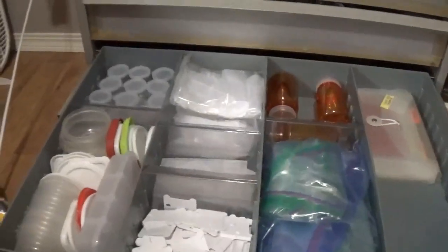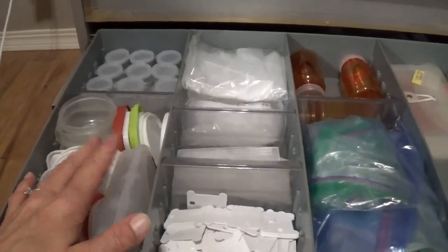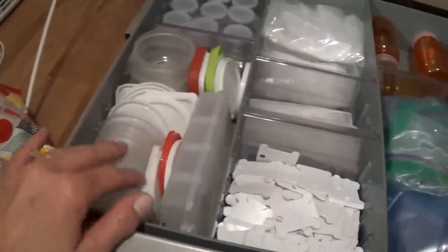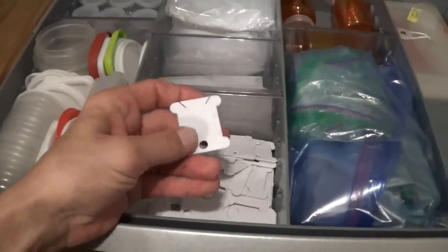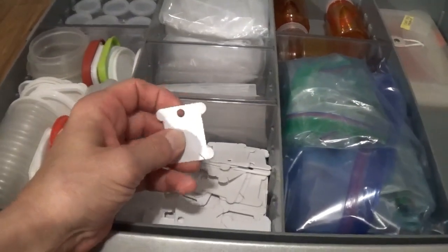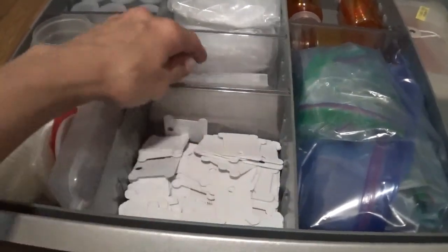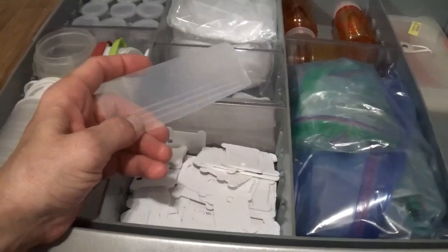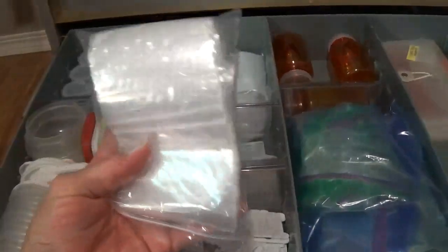The next drawer is my storage stuff. I like to keep some extra storage containers for when I buy more sequins or something like that. I have these little containers from the Dollar Tree, some Rubbermaid-type plastic containers, and those embroidery floss organizers that we send washi samples on. These are dividers for organizing boxes, and down here are the Ziploc baggies.